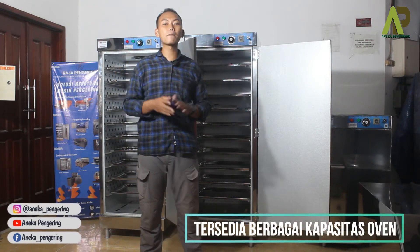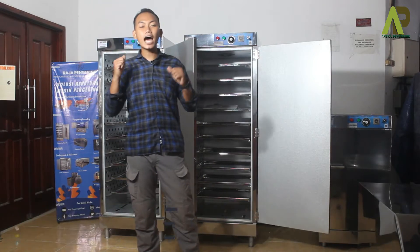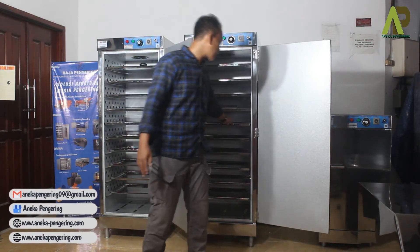Untuk oven sendiri, kami hadir dengan beberapa kapasitas: ada yang mulai 5 rak, ada yang 10 rak seperti ini, ada juga yang 20 rak, dan ada juga yang 40 rak dengan varian loyang yang beragam. Untuk loyang pertama, bisa dipesan loyang stainless seperti ini.